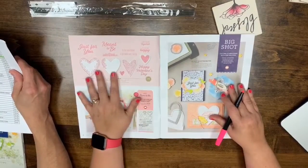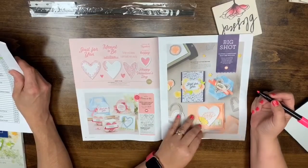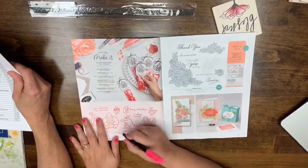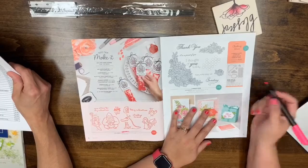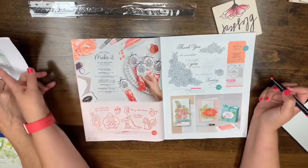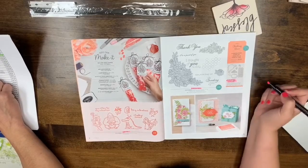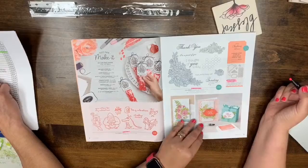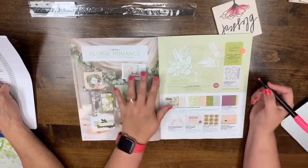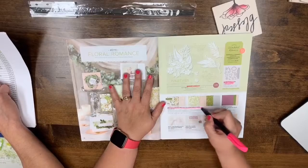Page six: 'Meant to Be' is going to be in the next catalog, but the bundle pricing will go away — everything else will still be available. Page eight: 'Hey Love' is going away. And on page nine, the Climbing Roses clean stamp set and Rose Trellis are leaving.